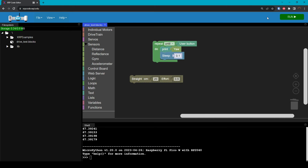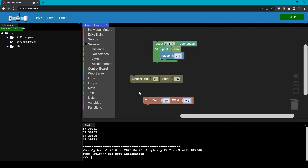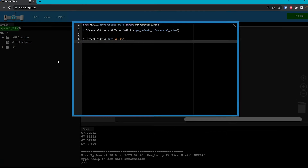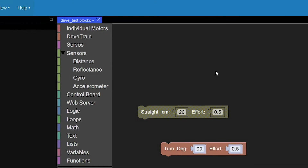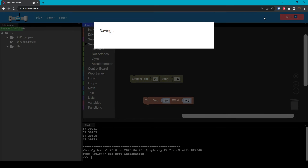Now just like we used the encoder to drive a specific distance, we can use the gyroscope to turn to a specific angle. And fortunately, we have another block for this. Under the drive train section, grab the turn block and put that in our code. Within here, we can specify the angle to turn in degrees and the amount of effort it should use for turning. Just like the straight block, the turn block prevents the code from continuing until it finishes, so we don't need to wait for the user button. We'll show the Python code for this as well, and then we'll click the Run button. Remember, the robot is going to move again, so just make sure it doesn't run away.